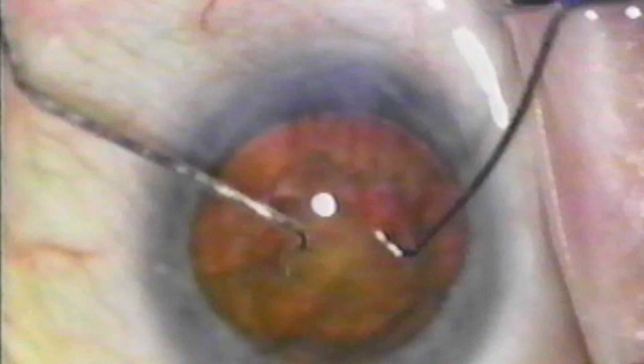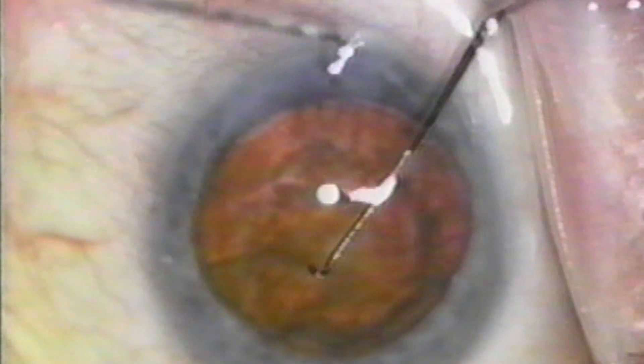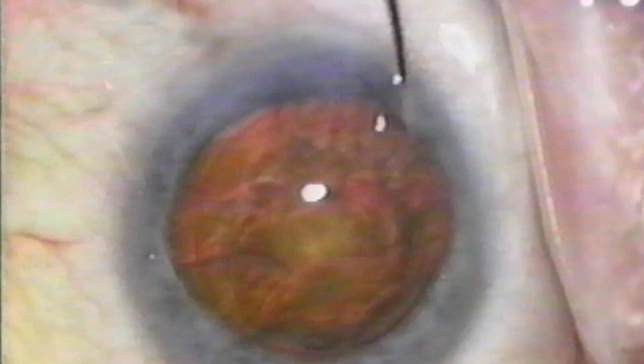Two special nuclear crackers have been designed for this splitting technique because the usual chopping instruments are not quite long enough at the tip. These instruments are manufactured by Bryan Medical, and I have no financial interest in these instruments.